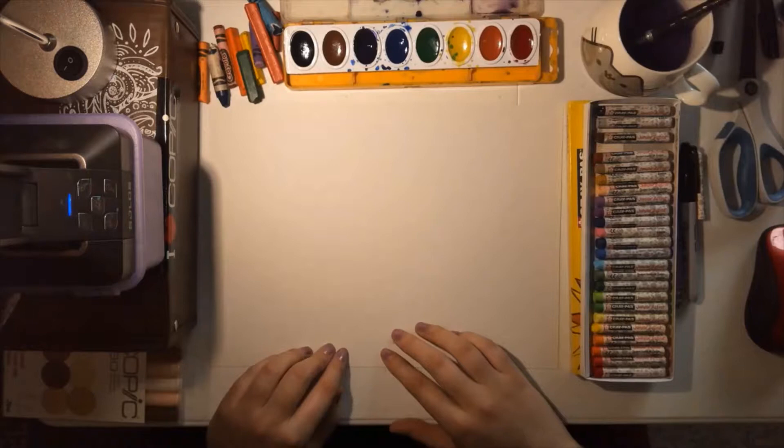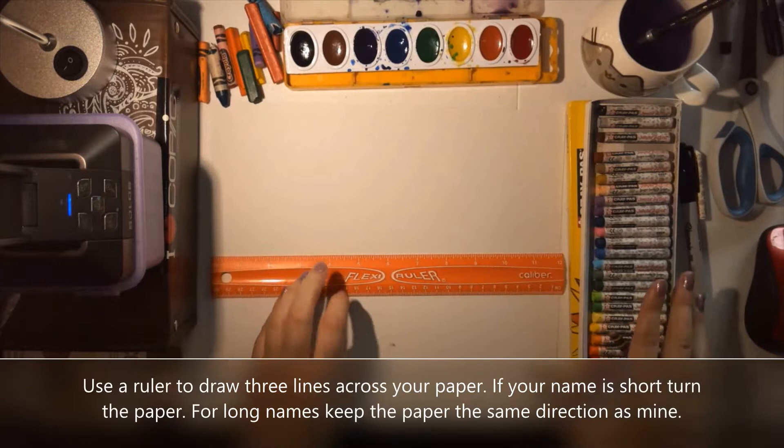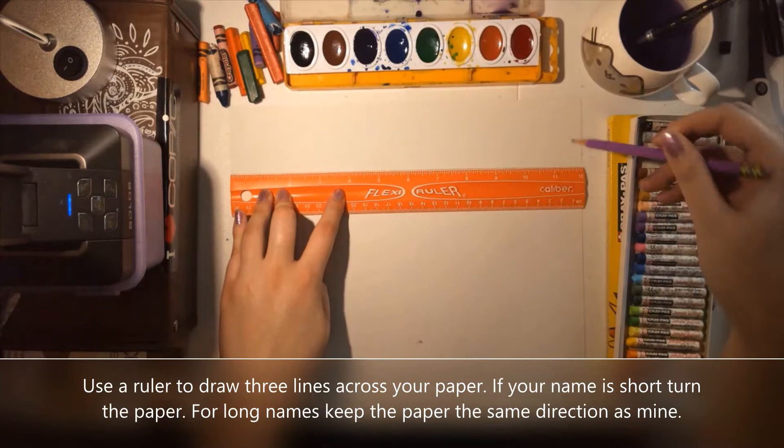I need you to have a ruler and a piece of paper. With the ruler you are going to divide your paper into sections. If you have a long name you're going to want to put the paper the direction that I have it, but if you have a short name you're going to want to turn it so that it's tall instead of wide.